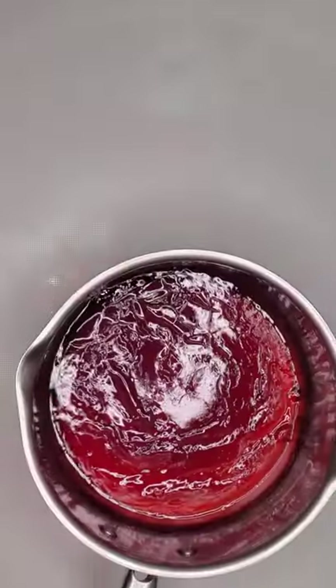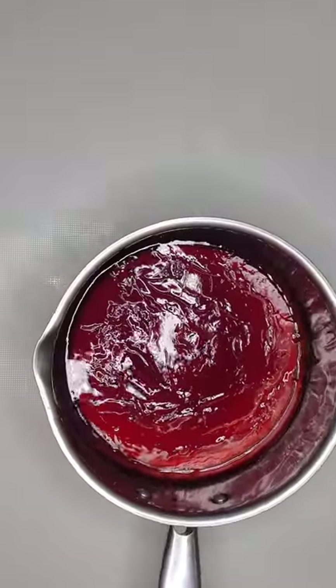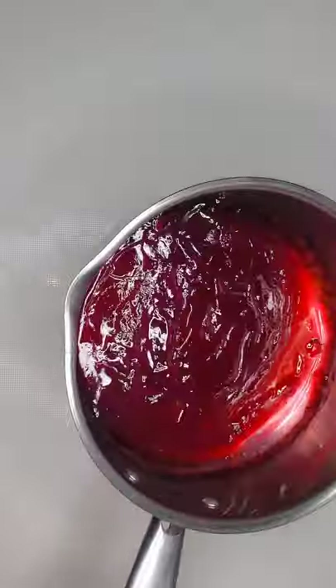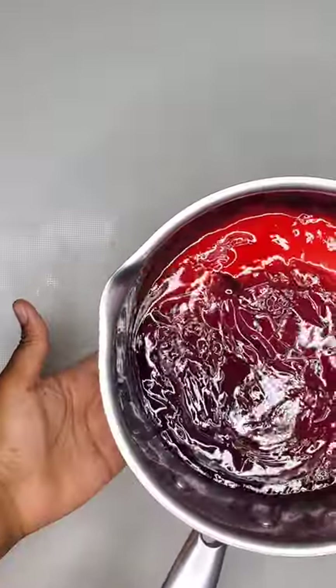Of course you'd want to check this every five minutes or thereabouts. We're looking for a syrupy consistency — once it starts to look like that, you want to turn off your heat and allow it to cool down. The longer you cook it, the thicker it will be. If you cook it too long you'll get more of a candy consistency — it will be very hard. This is how it looks after cooling down for roughly an hour.